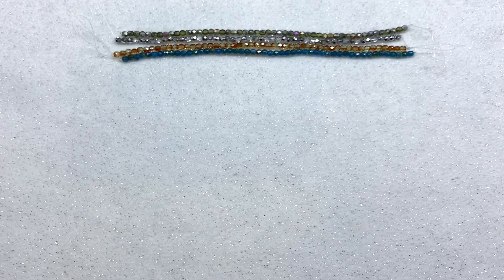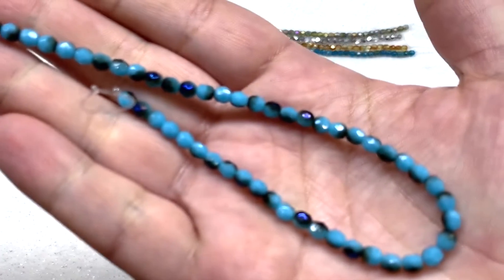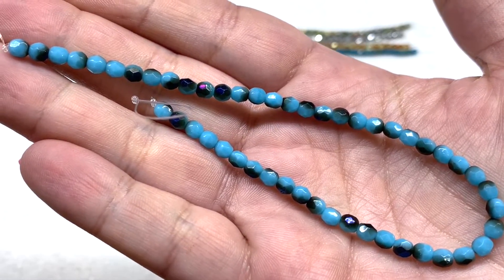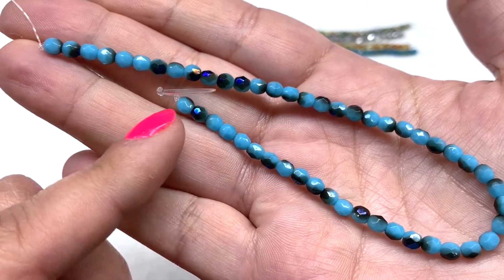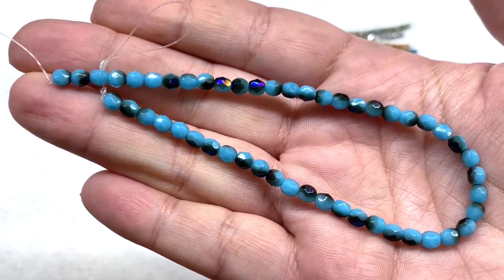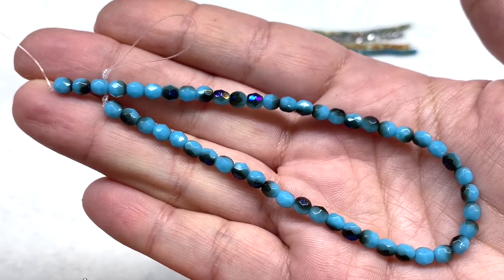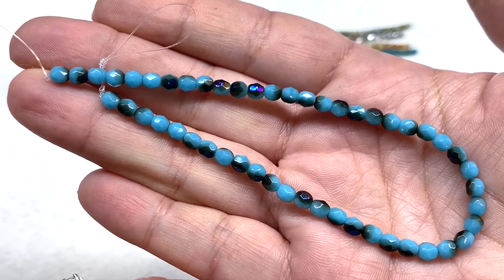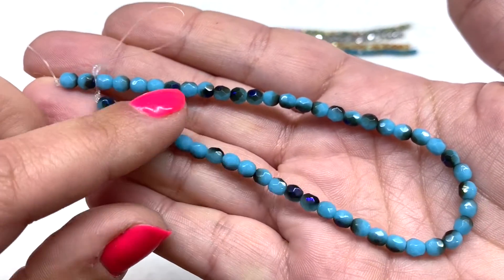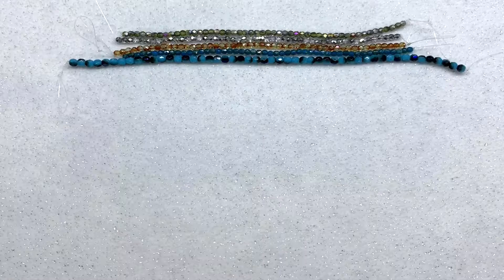Now for the four millimeter strands. We start with opaque robin's egg blue with blue zircon — another gorgeous shade of opaque blue with metallic multicolored tones splashed on parts of these beads. As I move them under the light you can see little rainbows of color: lots of blue and purple and some gold, all different things coming back at you, which makes these so interesting to look at.